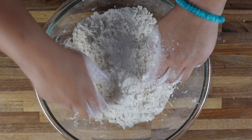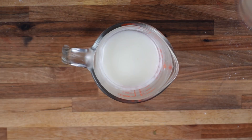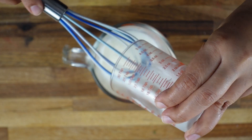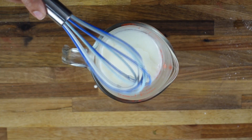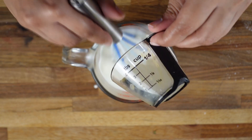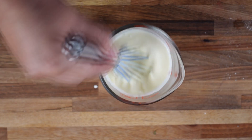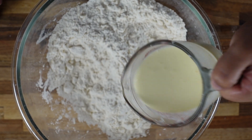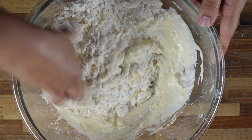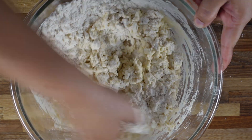Once our butter and dry ingredients are mixed, we will keep this aside and mix all our liquid ingredients. So here I have buttermilk — to this I am going to add cream. All the ingredients and their quantities you will find in the description box or in the beginning of the video. To this I am going to add egg. Now let's mix all this. Then we are going to add all these liquid ingredients to our dry ingredients and gently mix it all. You don't want to mix it too much — just a little bit.